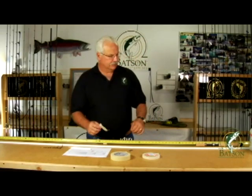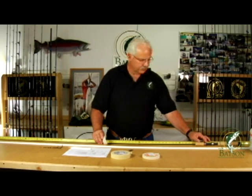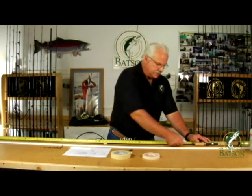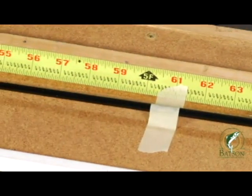At this point what I like to do is go ahead and just tear off a piece of the wider masking tape, roll the rod so the reel seat hood is up, and I like to put a piece of tape maybe six or eight inches above the fore grip of the rod and just lightly tape it to the bench. The purpose of that is just to keep the rod from rolling around.